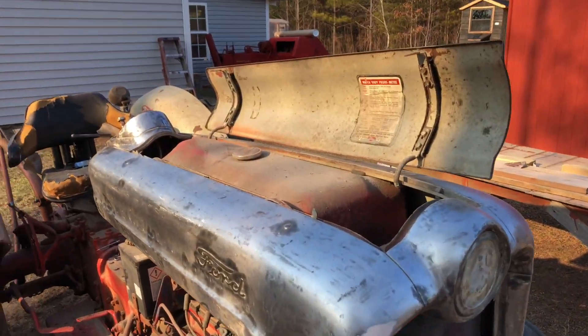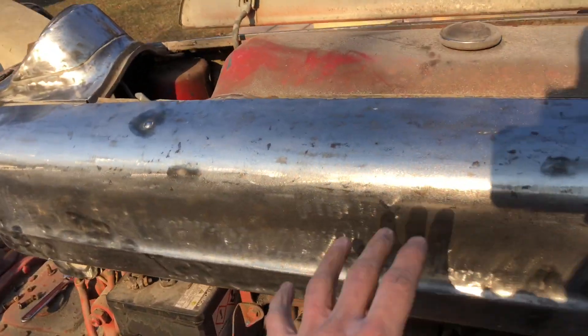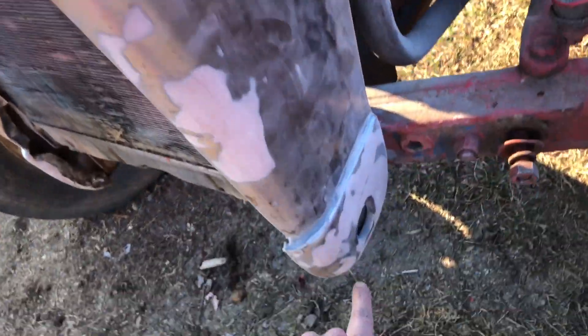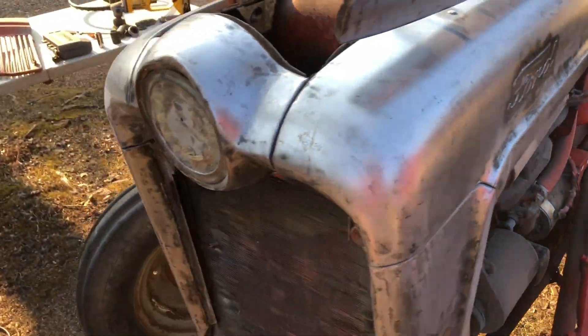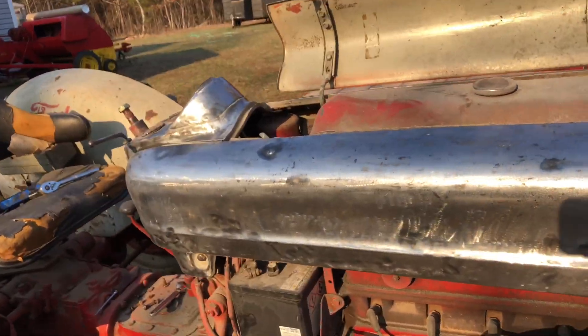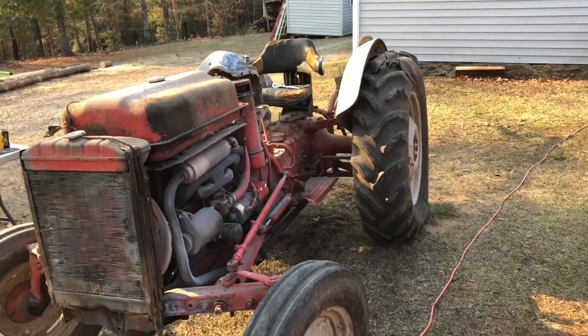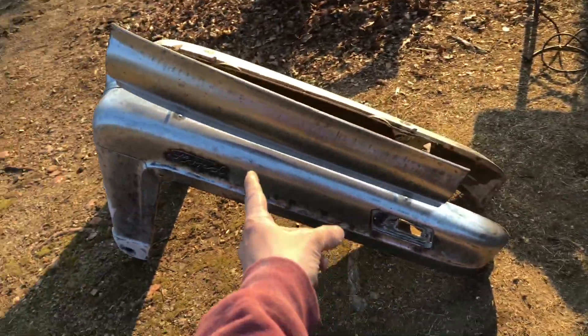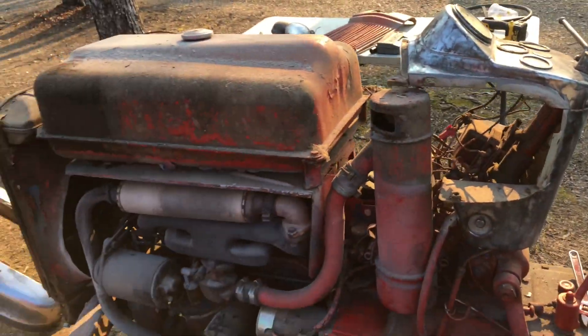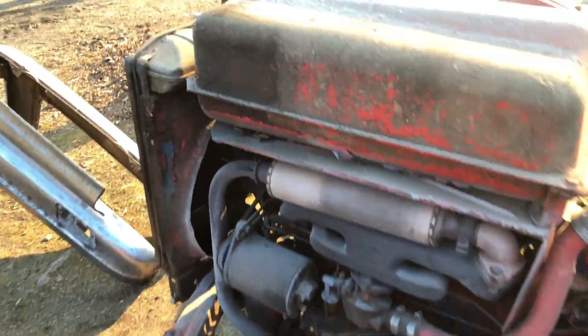Now we've got the tractor sanded down to bare metal, smoothed out. We've got some body work done here, here, here, and here. We got it all detached from the tractor, so we're fixing to take this off. I got the hood off now — it's sitting right there, all sanded down and ready to go. I think I'm going to pressure wash it next just so I can get all the grease and oil and stuff off the frame.